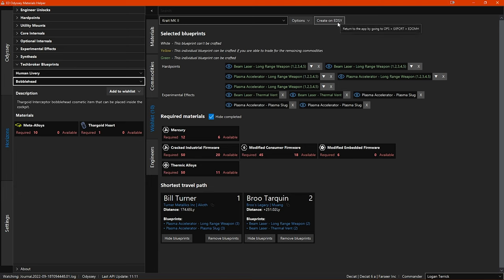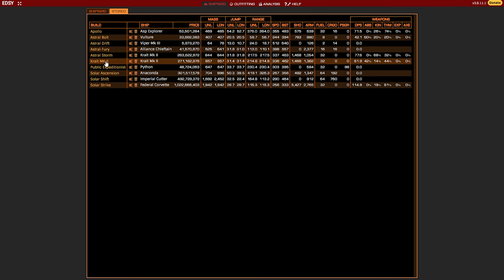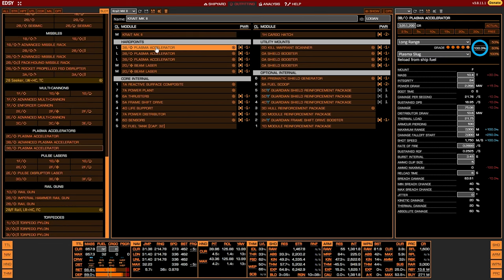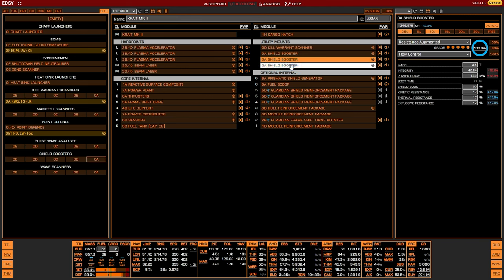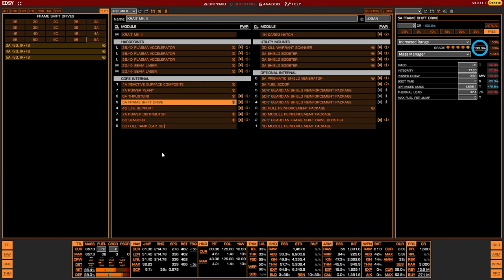Now to save time and to demonstrate a cool new feature, I'm going to use the new feature to export a Crate Mk2 build from EDSY. If you remember the 'create on EDSY' button I mentioned earlier — this is where it comes in. When you click this button it will open EDSY in your default web browser. Here you can create a ship build, and once you have your ship build finished on EDSY, you can now export it directly back into EDOMH as an engineering blueprint wishlist, which is completely awesome.